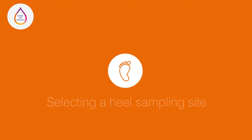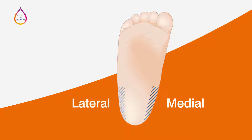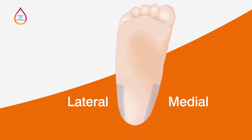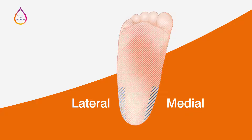There are specific guidelines available to help you choose a safe and appropriate heel sampling site. The medial or lateral plantar surface at the back of the heel is the recommended site for sampling. Avoid the posterior curvature at the middle of the back of the heel and the central arch of the foot, because the bone in these areas is near the surface, increasing the risk of damage and infection. Swollen areas, previous puncture sites, and toes should also be avoided.